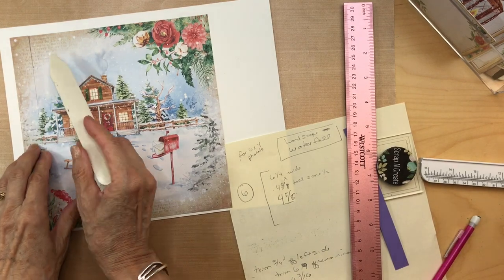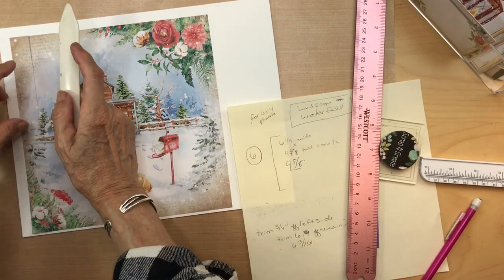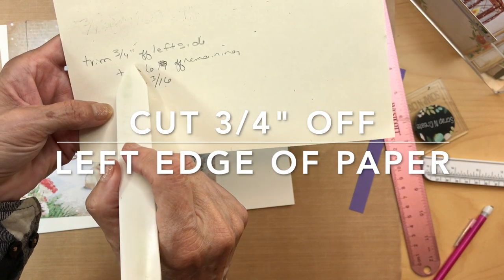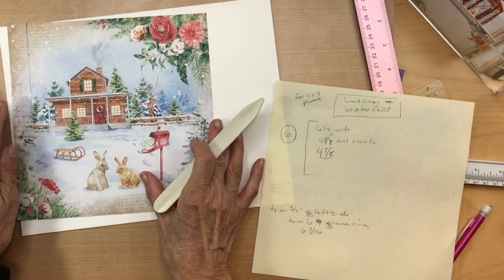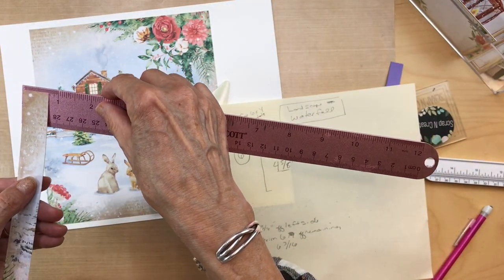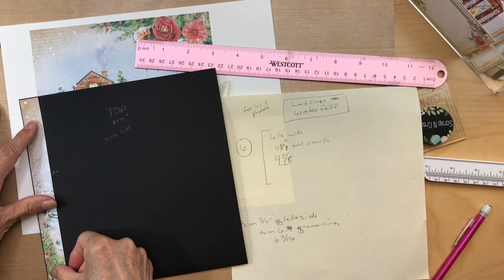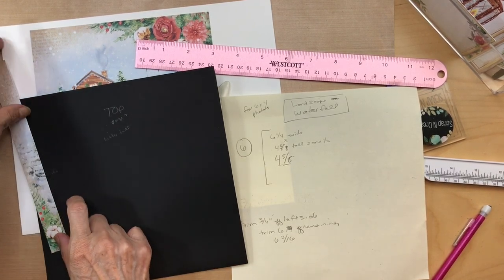Next, with this paper, you're going to start by trimming three-quarters of an inch off of the left side. So trim straight down three-quarters of an inch. Save this piece because it's going to go on the inside right here, and then we're going to be building our waterfall next to it, so keep this piece in a safe place.